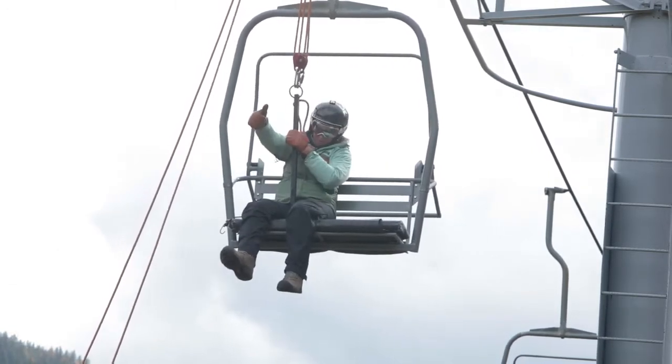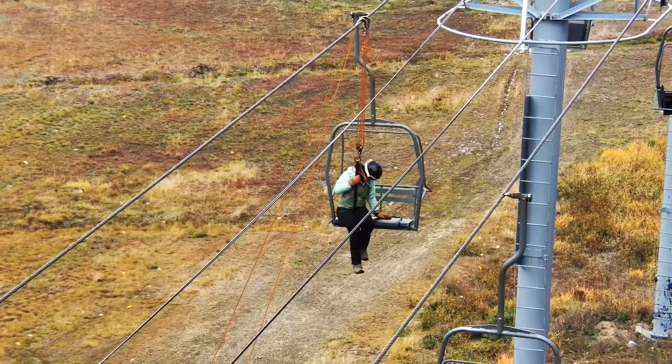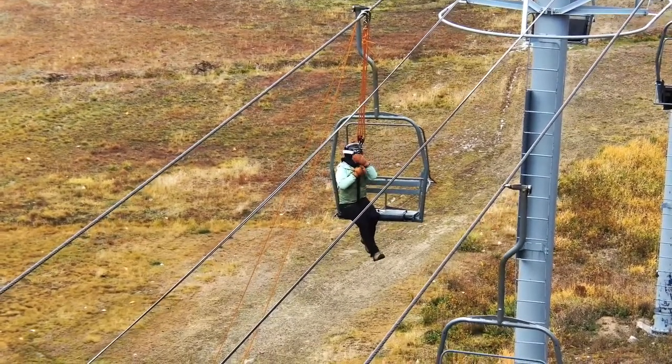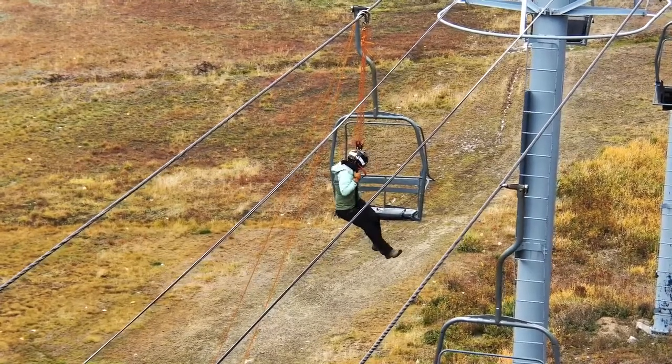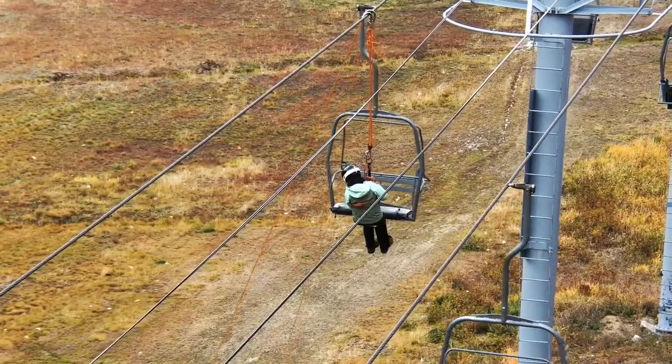Communication is key here. You need to talk to your belayer, make sure the belay is on, tell them your belay is on, and then they can proceed to inch their way out of the chair. Then you can belay them down with your device.